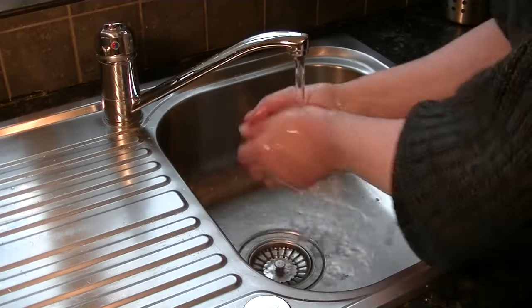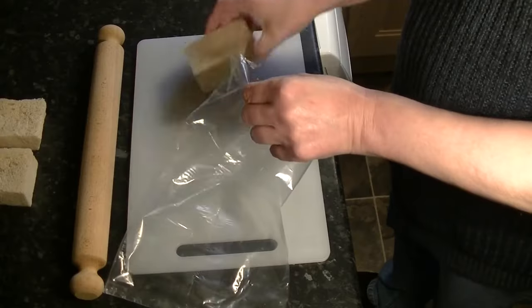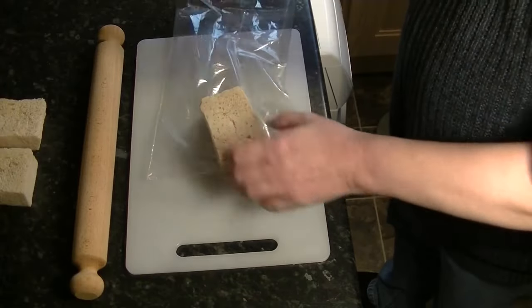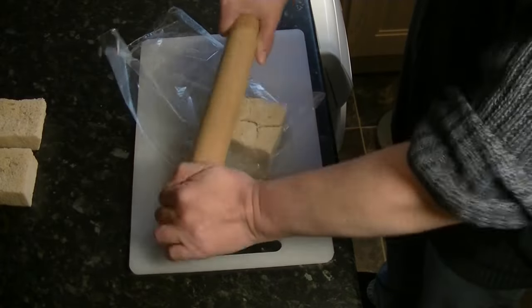Before you start, give your hands a good wash in water — don't use soap. Then put the hard stale crumb into a plastic bag and crush it to dust with a rolling pin.